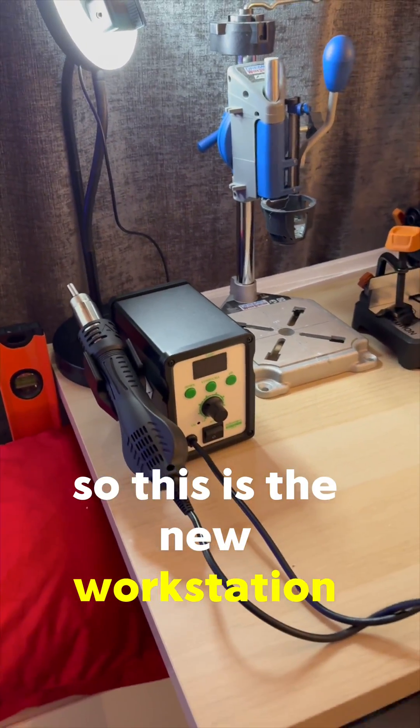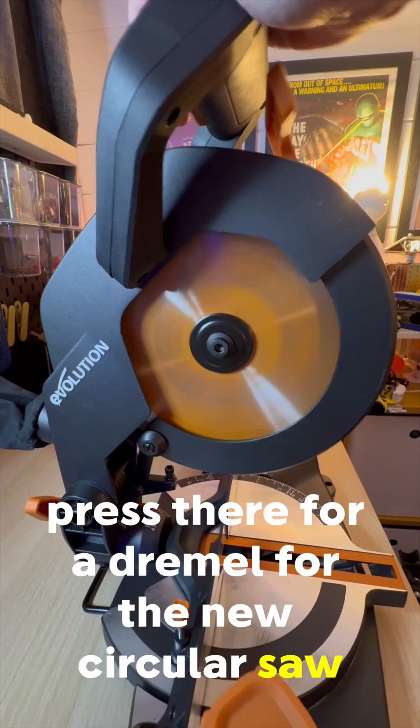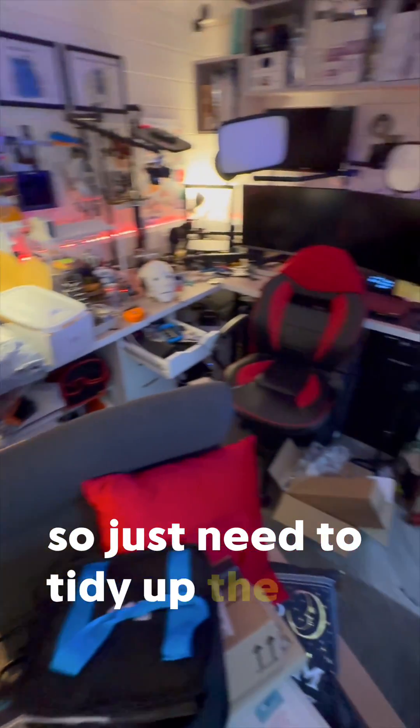This is the new workstation — a reflow gun, a press, a Dremel, and the new circular saw. I just need to tidy up the rest now.